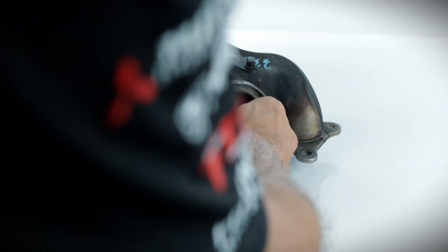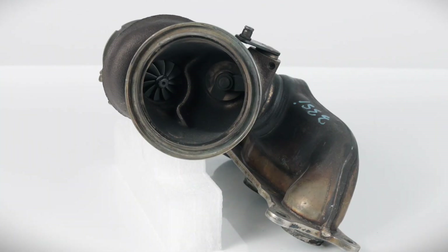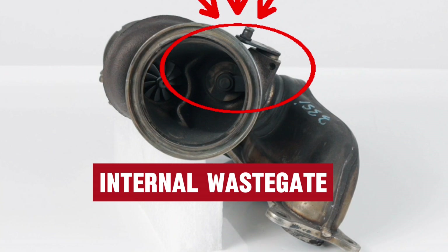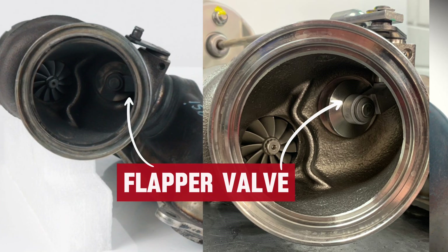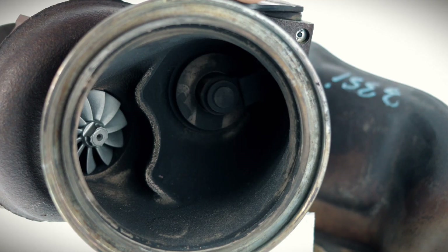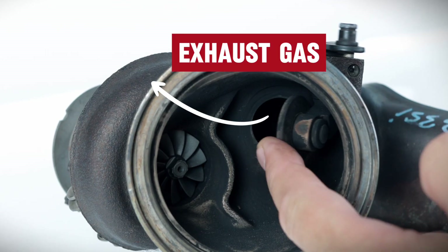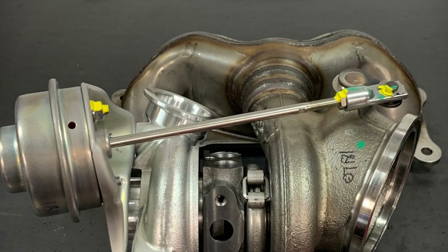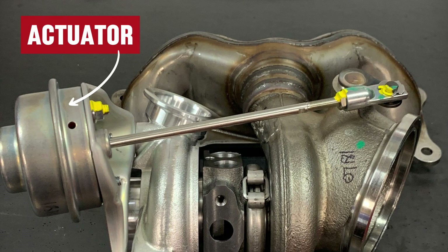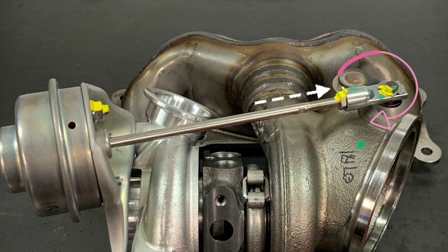Let's take a look at one of the turbos from an N54 twin turbo setup. This turbo is internally wastegated, which means boost is controlled with a flapper valve located inside the turbine housing. The flapper is controlled by a pneumatic actuator, which opens or closes the flapper, holding or bleeding the excess exhaust gases from the turbine housing. The actuator is connected to the flapper via a rod and crank arm, which converts forward motion to rotating motion.